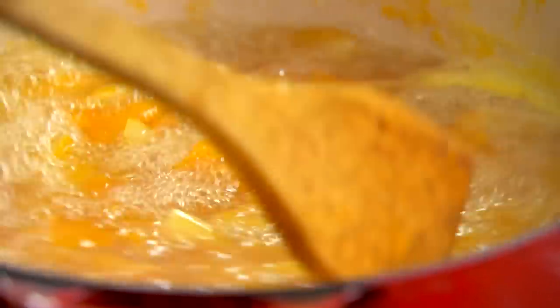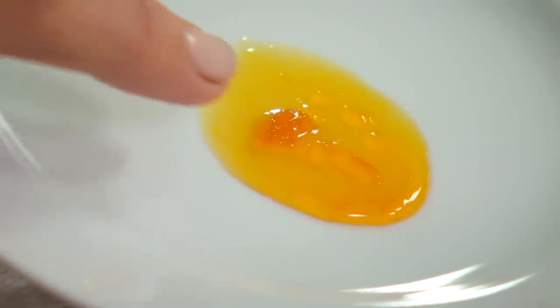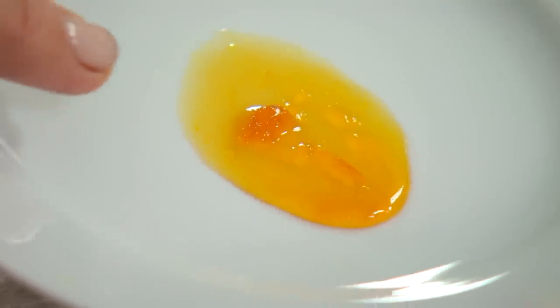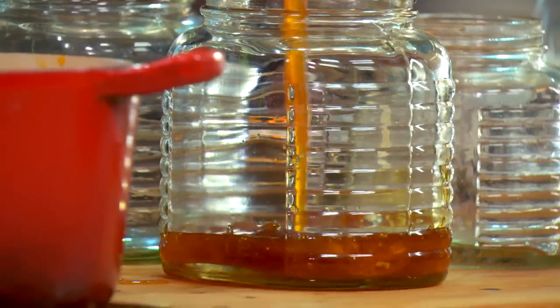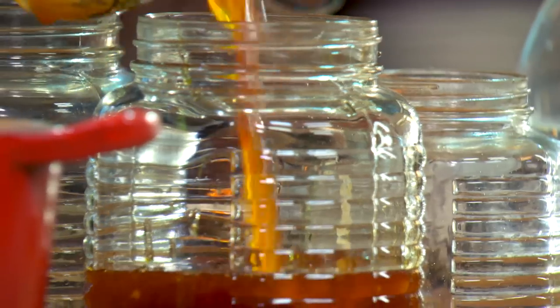So let's give it the set test. I just spoon a little bit onto a clean plate and as it sets you can see there's a little film forming on the surface, so I know it's ready. Finally, transfer the marmalade to sterilised jars. Like all preserves, this keeps in the pantry for months.